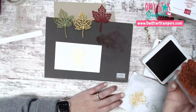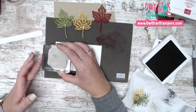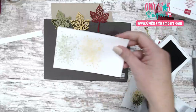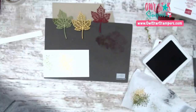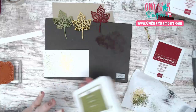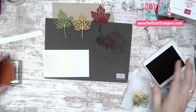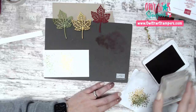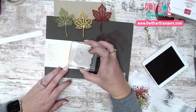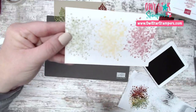I stamped it off once for this version, but on my original card I didn't stamp it off — I'll show you both so you can compare. Then we do Cherry Cobbler — a deep red. Stamp it off and come in. Now we have our three colors in the background.